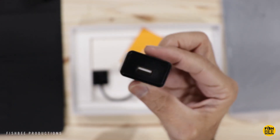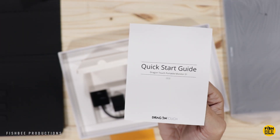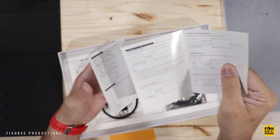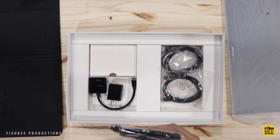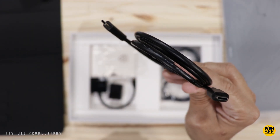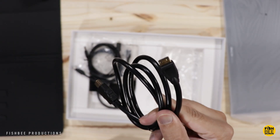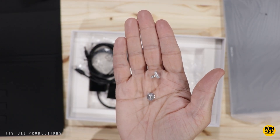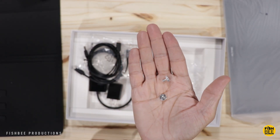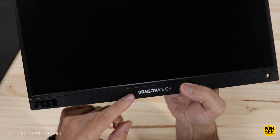There's a wall charger, you can get a two-year warranty on this, and a quick start guide. You've also got a USB-C to USB-C cable, a USB-A to USB-C charging cable, and a mini HDMI to HDMI cable. There are also two little screws included — I wasn't sure what those were at first.